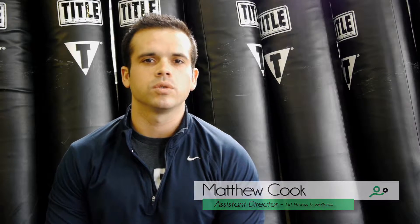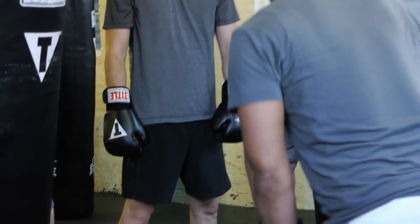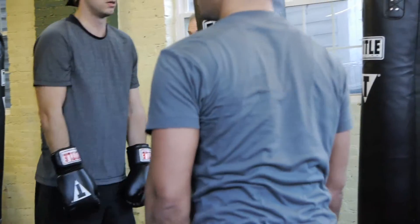We wrap your hands. We show you how to do basic punches in order to prevent injury and keep yourself safe. And it's fun — it's in a group setting. You get to hit the bag and burn some stress.